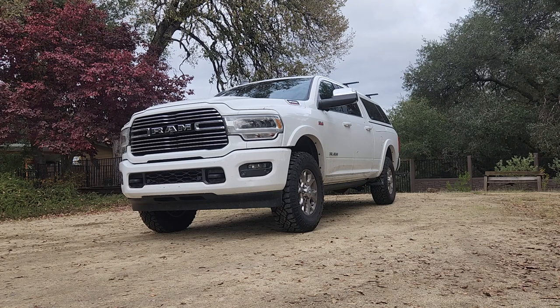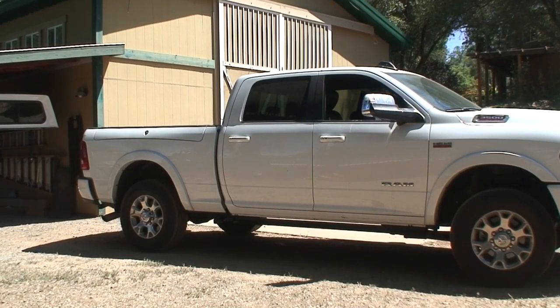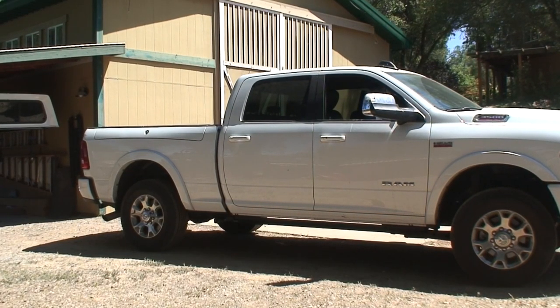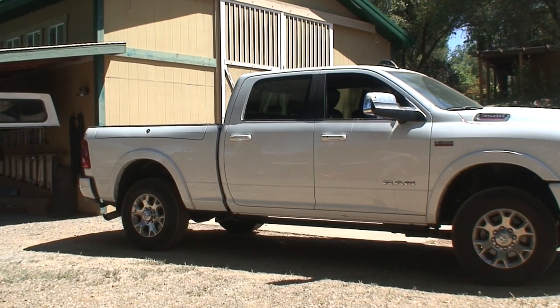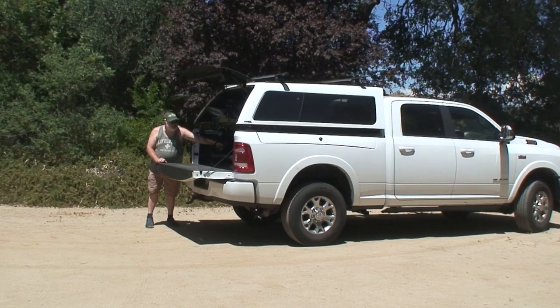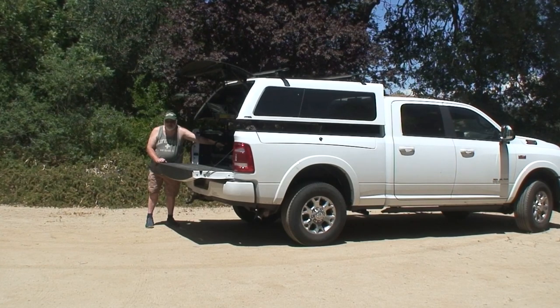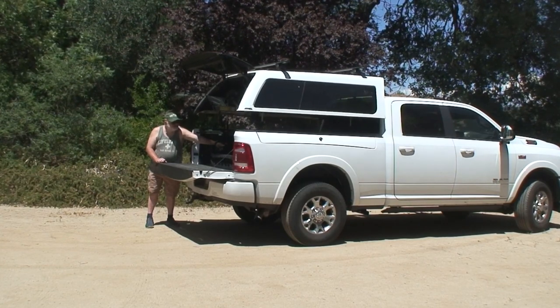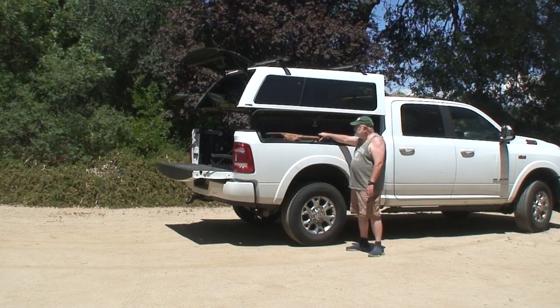The obvious challenge to putting a camper shell on a truck bed with a Ram Box is the fact that you can't open the Ram Box with the shell on top. I found the solution through the company Topperlift — there's a link in the description below. Topperlift provides a system of four motors and controls that will lift a standard camper shell, leaving the Ram Box available to access.